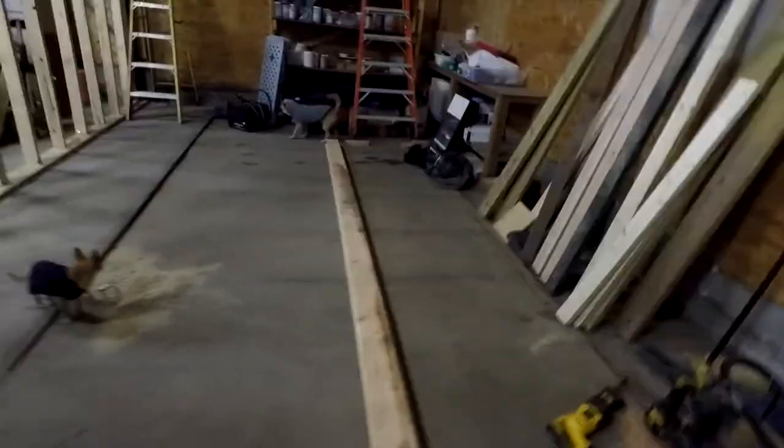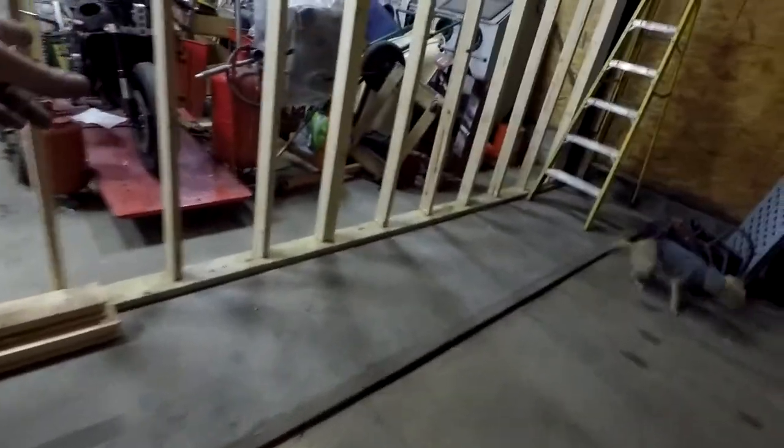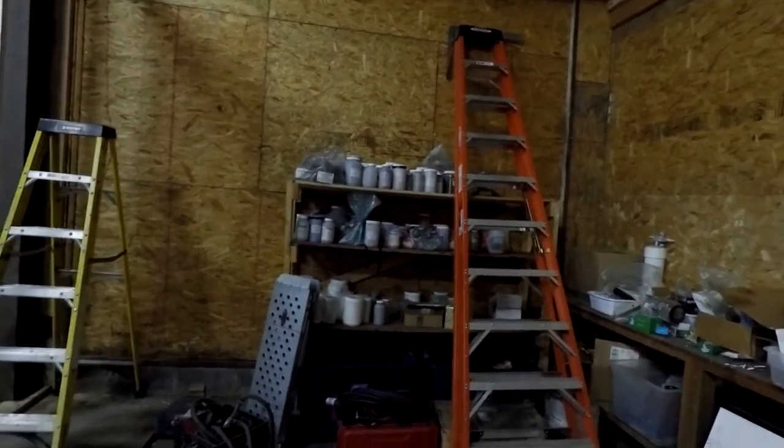We actually decided to go 13 foot instead of 10 foot. If someday we ever get our water jet, it's going to be a tight fit because it's big, but I'd rather have the extra room in here — especially since we might do some open sandblasting and that can get a bit messy. I'd rather it not be as confined. That's why we also went with 10 foot ceilings in here, so we have a lot of room. If we're grinding and dusting stuff, it doesn't get all filled up in here.